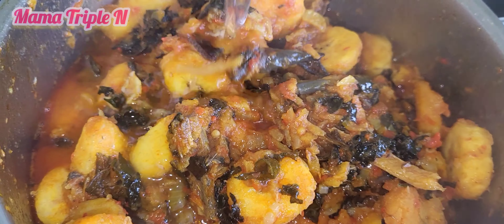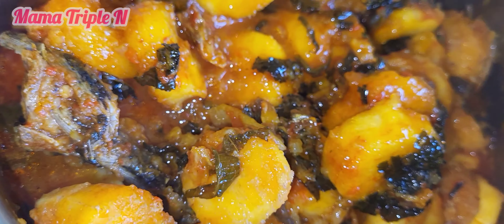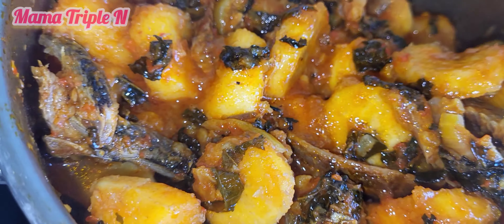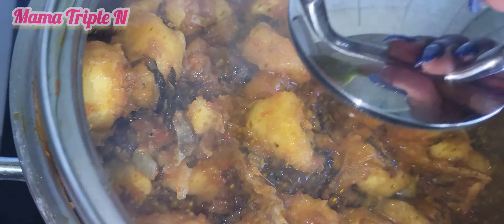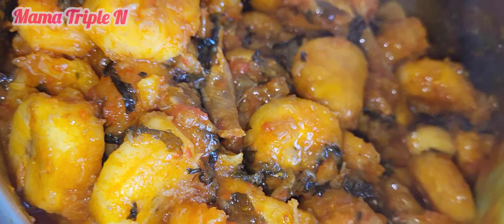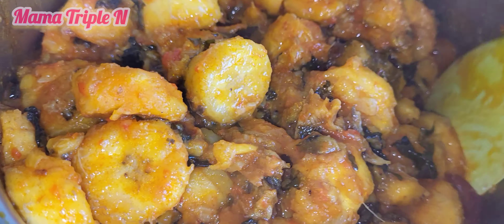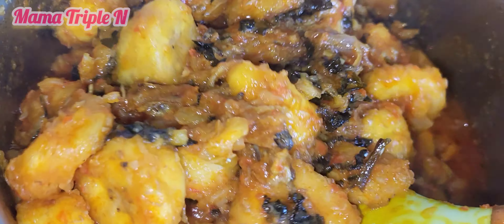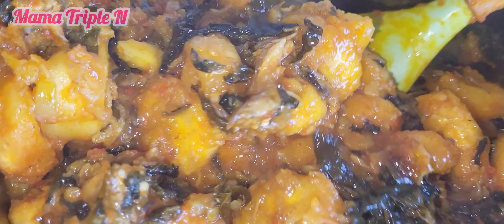I opened my pot and as you can see my plantain is still not well cooked, so I added a little more water. I'm going to stir and then cover to let cook on a low heat. After a few minutes, you can see that my ripe plantain porridge is ready.